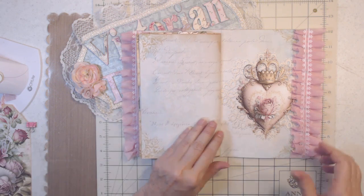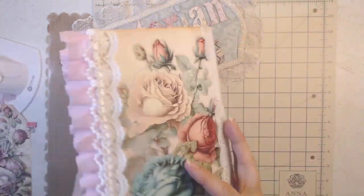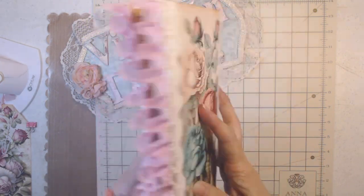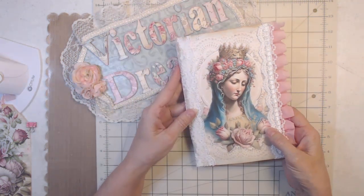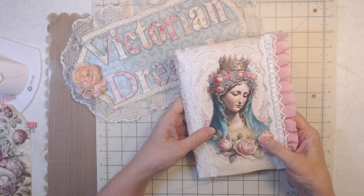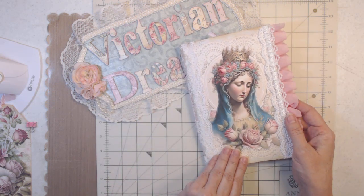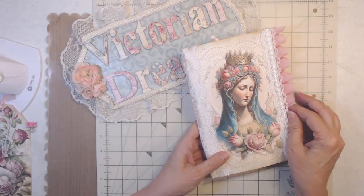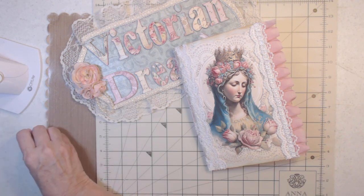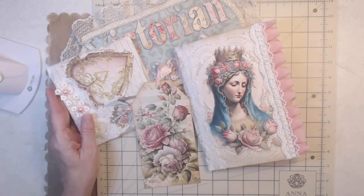And there is the back page — see how it coordinates. Everything matches. There's the back cover. So there is my Virgin Mary — this is what she called the file on her Etsy — but it's my Virgin Mary journal. Anyway, all my links are down below, and so is the link for the files. I hope you like it — I think it's beautiful.